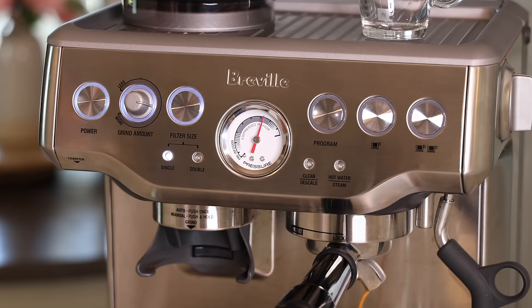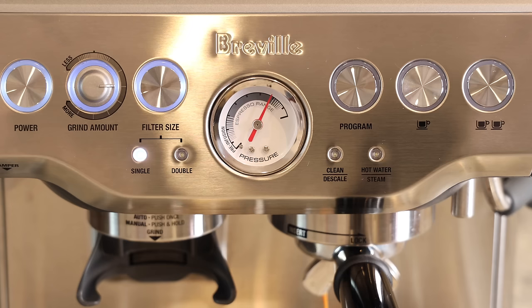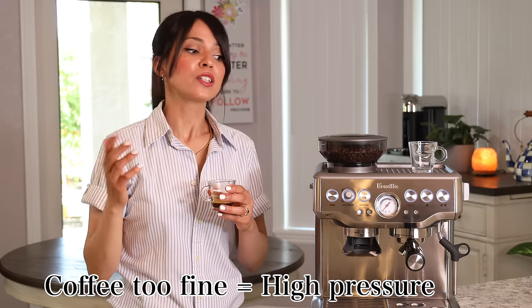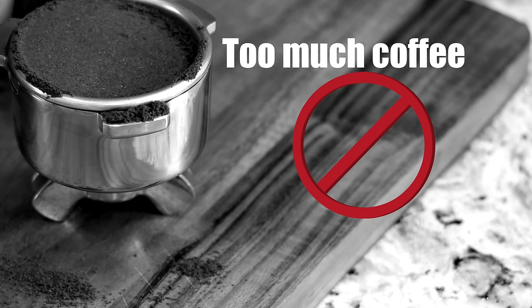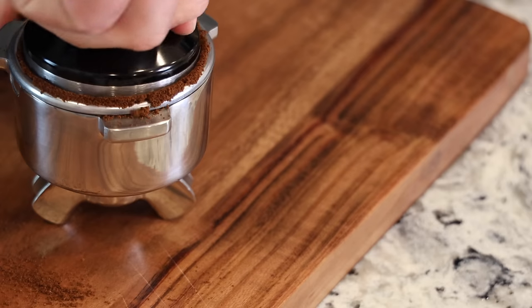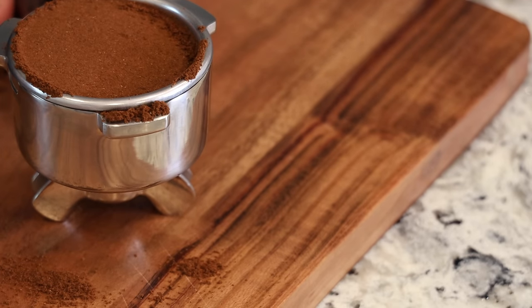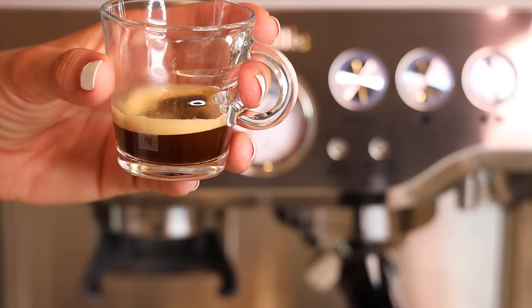Always stir the crema right before tasting. The shot tastes very good! You always want to keep an eye on the needle and stay in that gray area. The most common problems are low pressure — meaning your grind was too coarse — or high pressure, meaning it's too fine. On this shot the pressure was too high because I had too much coffee in the basket, and the drip was uneven because the tamping wasn't level.